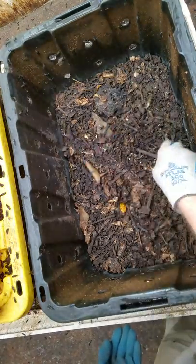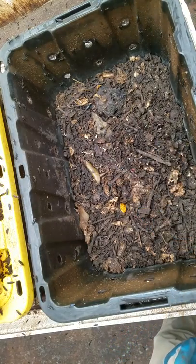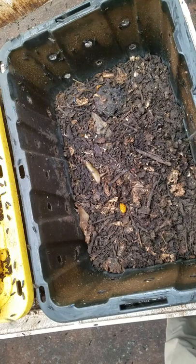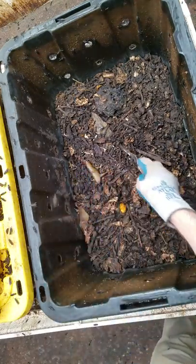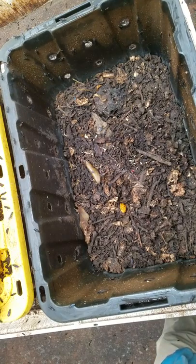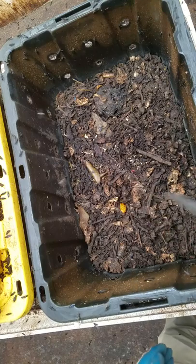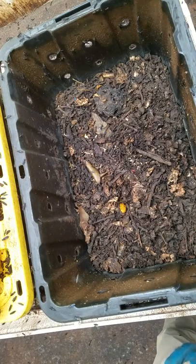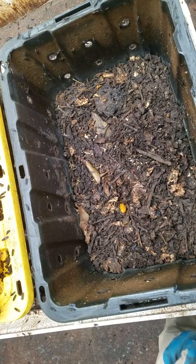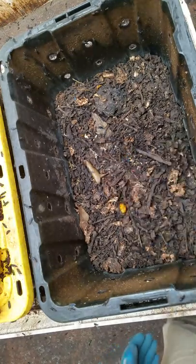These eggs will now hatch and new young larvae will emerge over the next three-day cycle, and these will continue to grow. At the point where they're ready to exit as pre-pupa, they'll exit the bioreactor. So I can maintain a steady state production of larvae in this fashion.